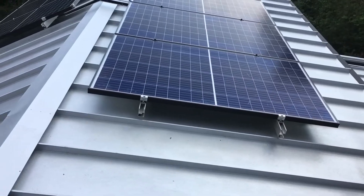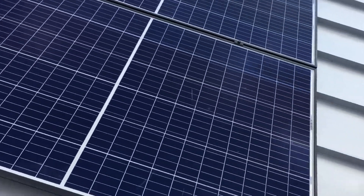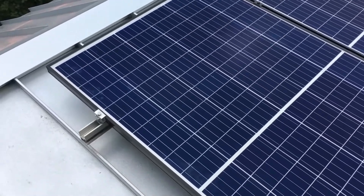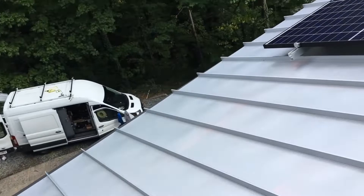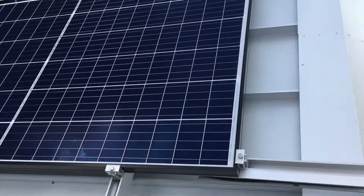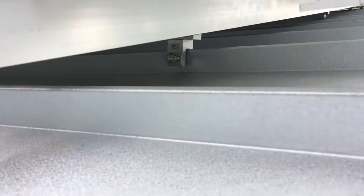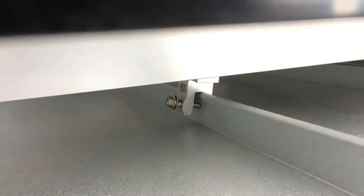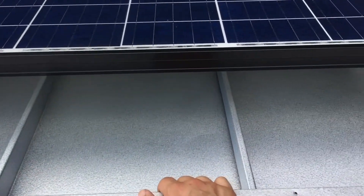They're mounted on snap and rack racking. This is a standard standing seam metal roof. People ask what's the best roof if you're going to put solar on it. You can see that clamp right there — that clamp clamps on the seam of the roof. See how these seams are vertical?